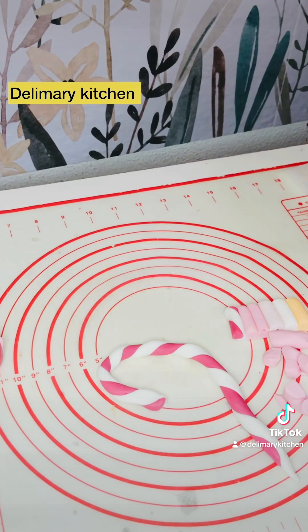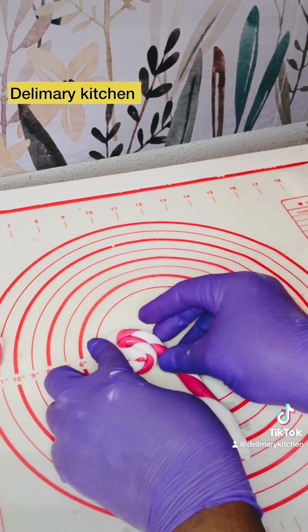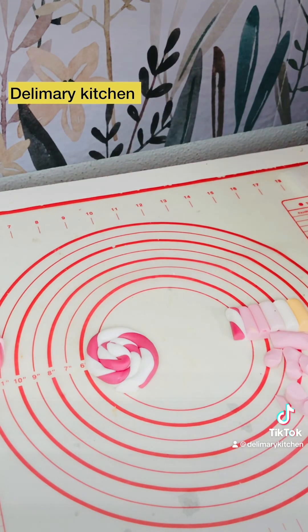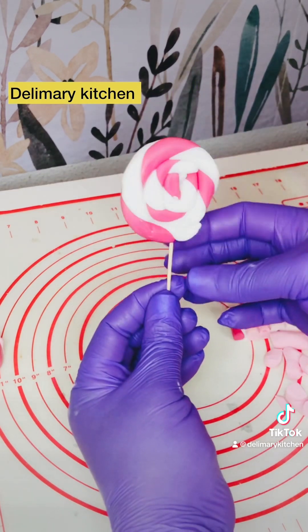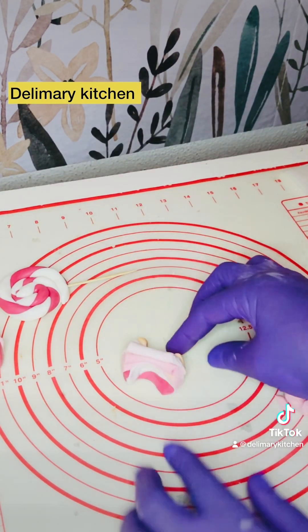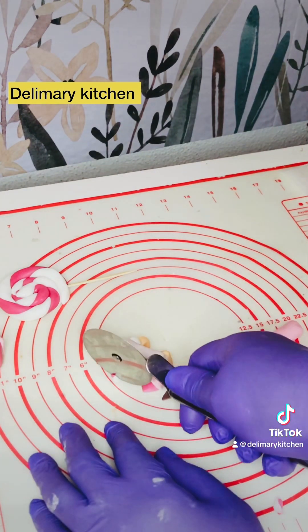I've joined two fondants together and I'm going to use it to make lollipops. Sometimes I'll just make plenty of them and keep them for my decorations. I just want to show you guys how I make it — I'm joining different types of fondant together to make this amazing sweet.